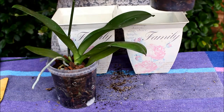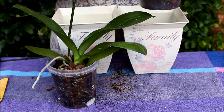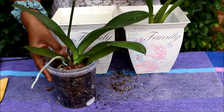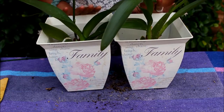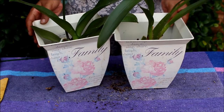So my Oncidium, Peggy Ruth Carpenter — the former Elysiora Bellara — goes in here, and the No-ID Phalaenopsis goes in here. I will show you pictures of these two girls when they were in flower, just to give you an idea of what these orchids look like.